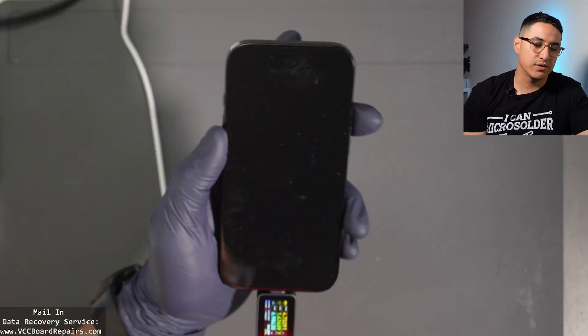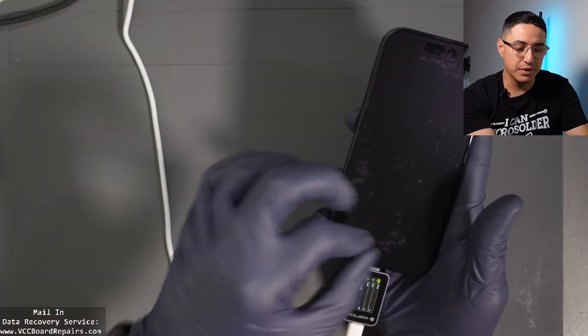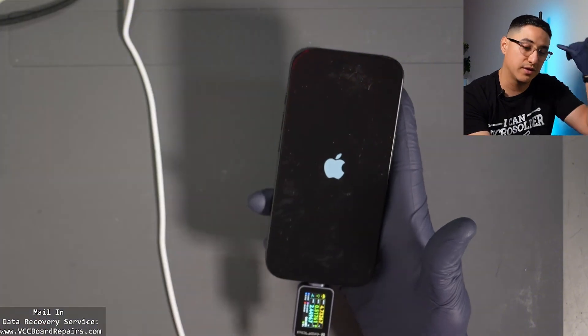Worst case, you might have to force it into diagnostic mode — basically you power off the phone, hold volume up and down, then plug in the charger and wait. Keep holding volume up and down until you get diagnostic mode, then follow the on-screen instructions.